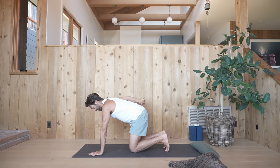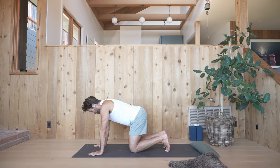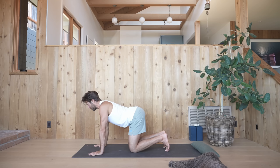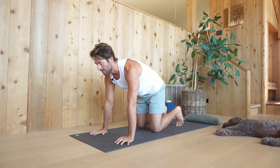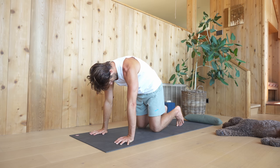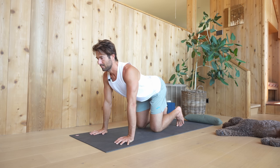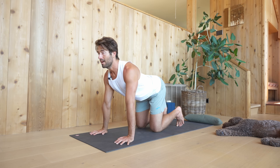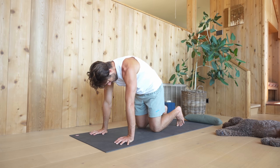Start by tucking your buttocks under. Then imagine your lower back rounding up, your middle back, your upper back — round your neck and look back towards your belly. Then go the other way: flip your sit bones up, let your lower back drop towards the floor, your middle, your upper back, and your neck. Look up. In reverse, tuck the buttocks and then one vertebra at a time start to roll up as best you can. As you exhale, round through your spine. As you inhale, flip into extension.